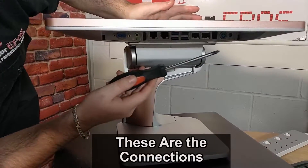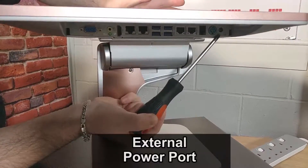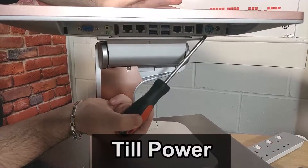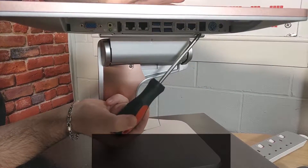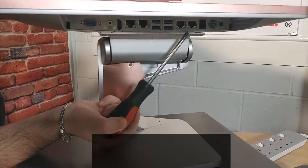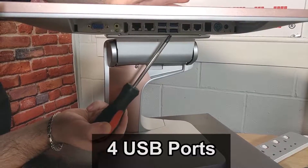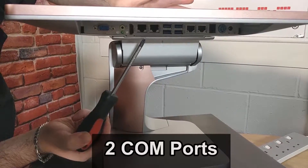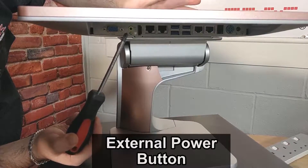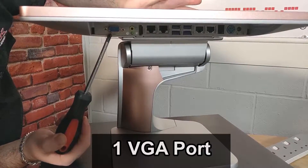As you can see now, these are the actual connections. We have an external power port, the power for the actual till itself, the cash drawer connection, two LAN ports, four USB ports, two COM ports, one HDMI, an external power button, audio, and a VGA connection.